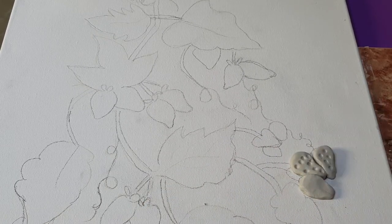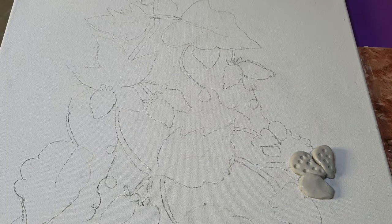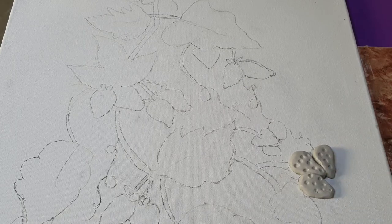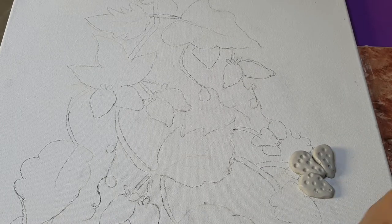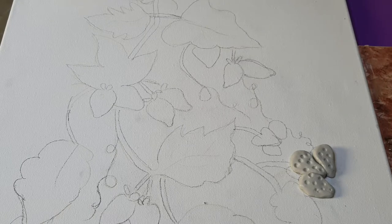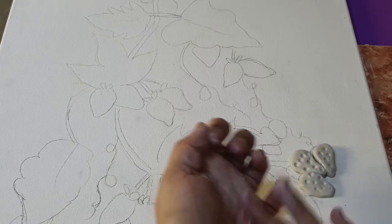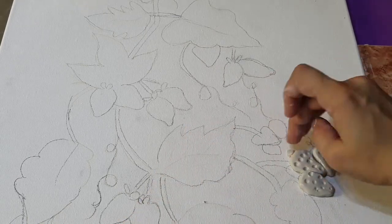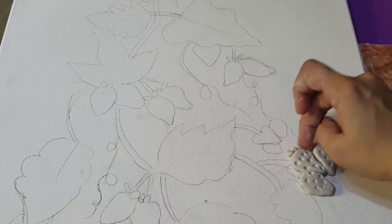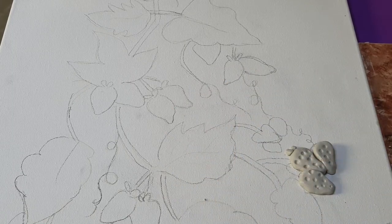There should be no cracks in the clay — it should be very smooth and fine. I also add some dots over the strawberries. Then some more glue and place this one on the other side. Like this I will do all the strawberries.